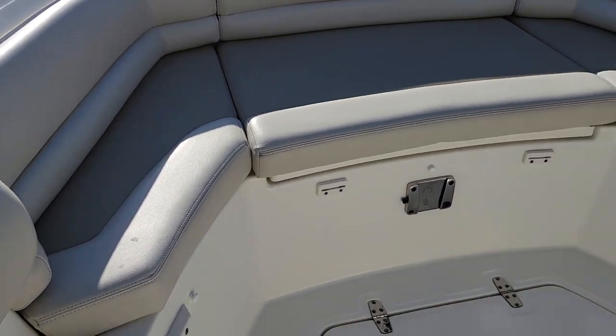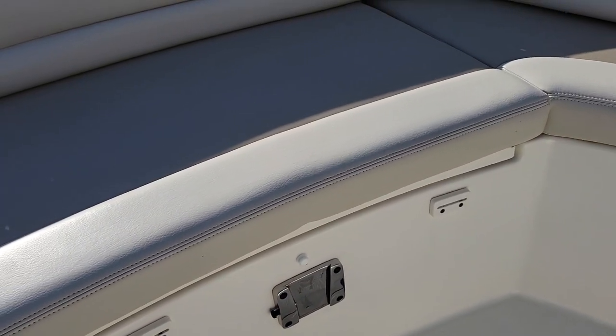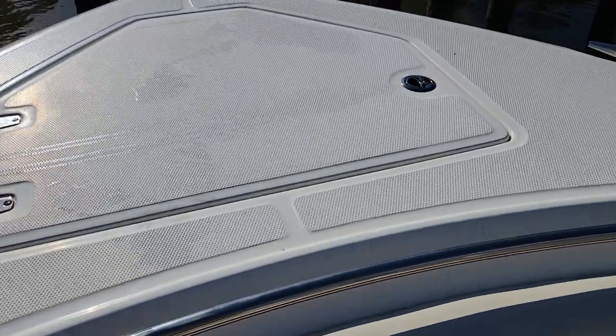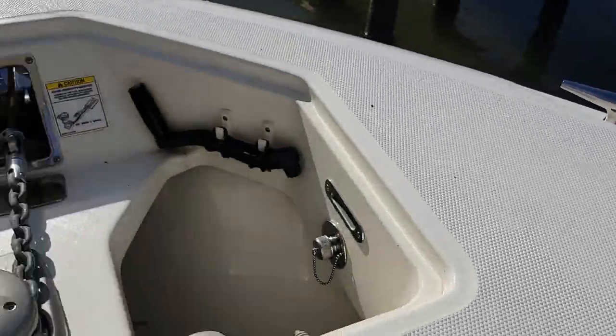Scrolling around the bow seating — got another fish box there that is macerating as well. Here's your mount for your bow table; it's a teak table, very nice if you're just cocktail cruising in the afternoon or running around. In that compartment, your anchor windlass has controls at the helm and there's also a remote up here at the bow.